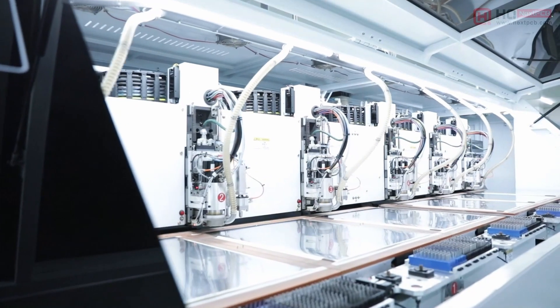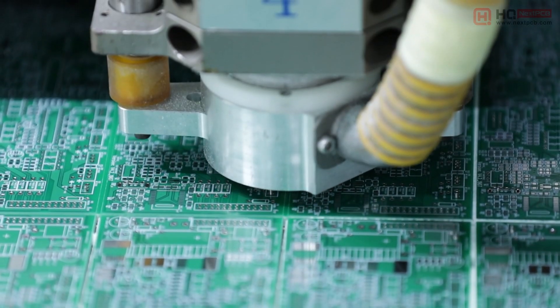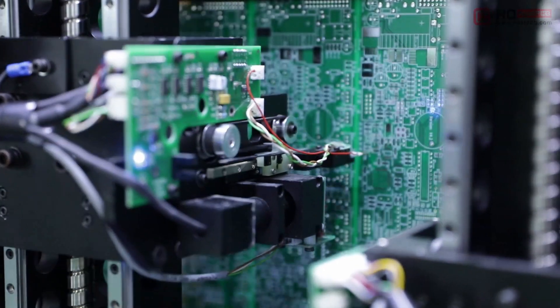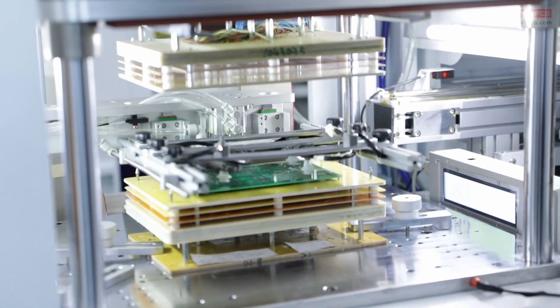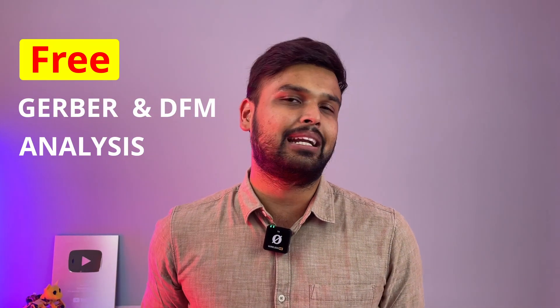NextPCB is one of the most experienced PCB manufacturers in China with over 15 years of experience in the industry. They meet high quality industry standards with fast delivery and turnaround time as less as 24 hours. Apart from PCB manufacturing, they can also help in component sourcing, PCB assembly and even quality testing. What I personally like about their brand is that they provide free Gerber and DFM analysis. I'll tell you more about that later in this video.